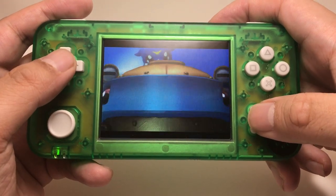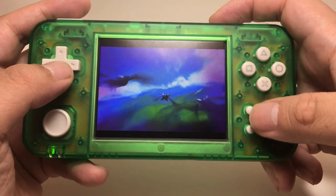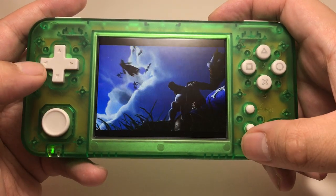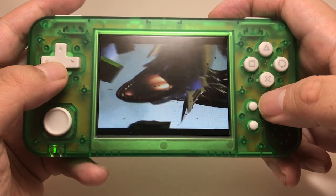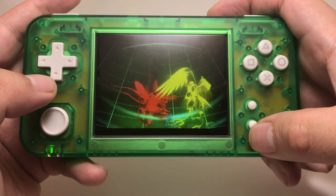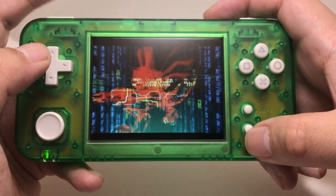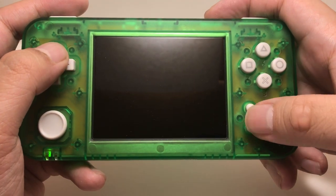The only thing that kind of sucks is that this thing doesn't have L1, R1, R2, and L2, and doesn't have a right analog stick. Although not a whole lot of games need it — Digimon games don't need those. I don't think they need the right analog stick for sure, and maybe not the R2 and L2 either.